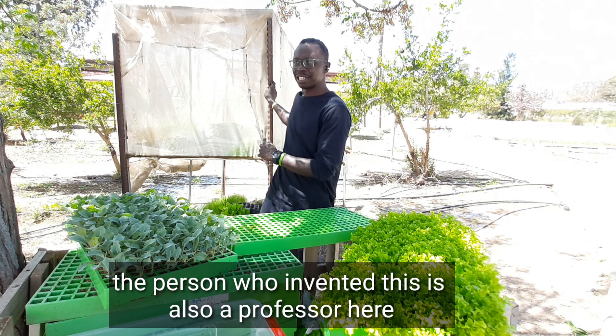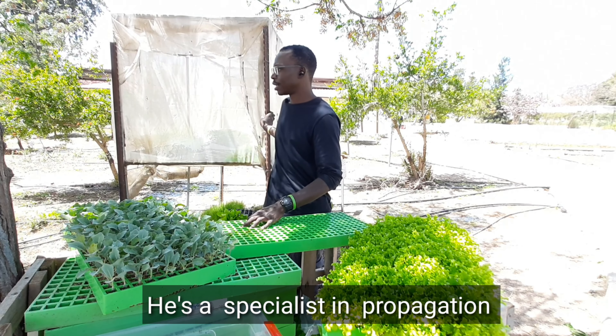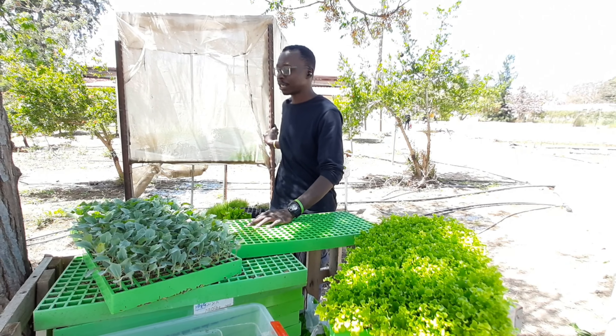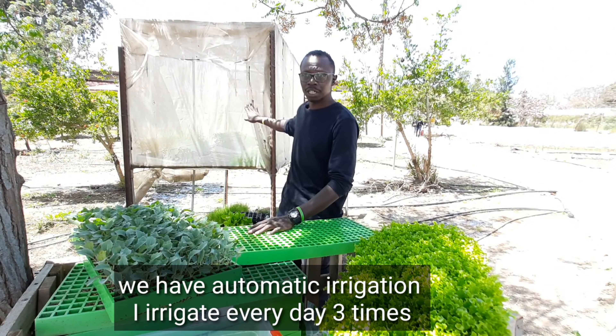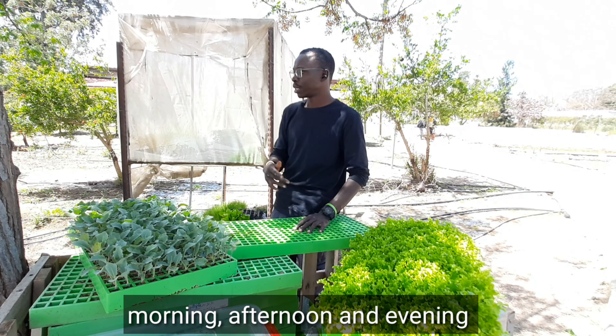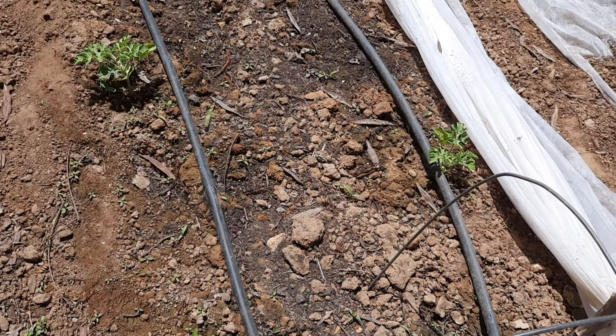The person who invented this system is also a professor here — he's a specialist in propagation. I keep them here to have chromatic irrigation. I irrigate it every day three times: morning, afternoon, and evening.